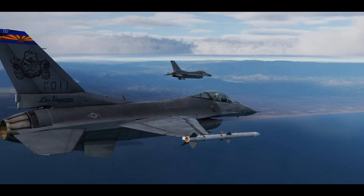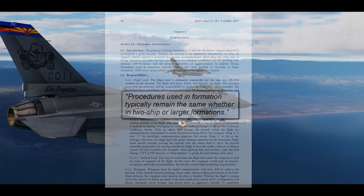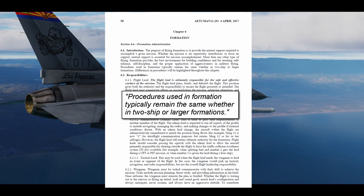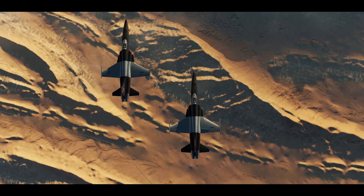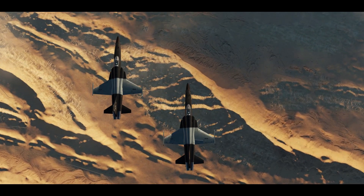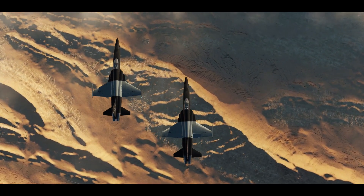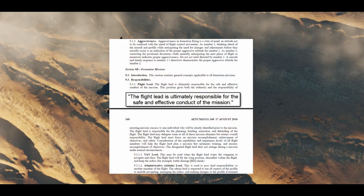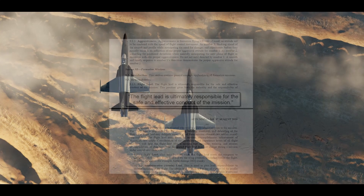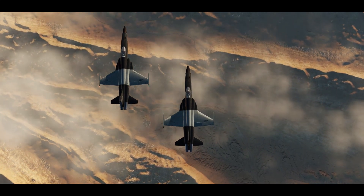Formation training starts with two-ship formations because procedures used in formation typically remain the same whether in two-ship or larger formations. Within that two-ship element, each member has certain responsibilities. Lead is ultimately responsible for the safe and effective conduct of the mission, which means that lead will make the decision on when the formation turns and what formation they will be in.